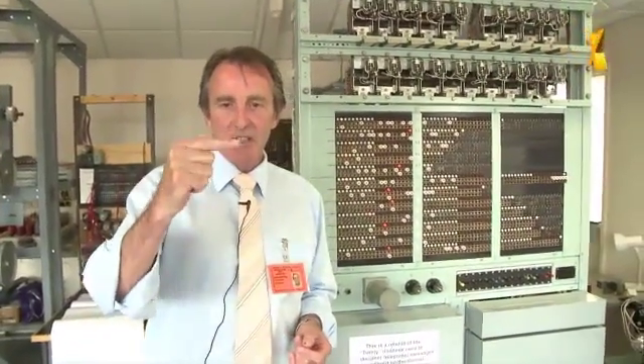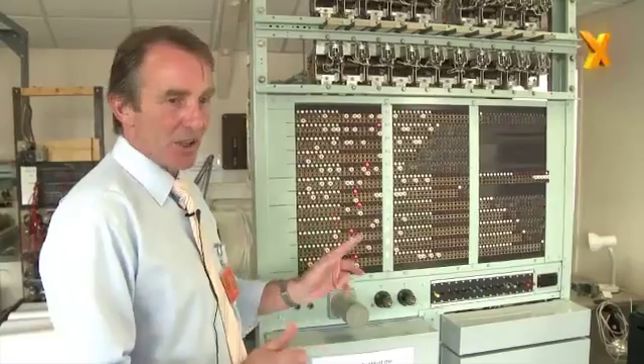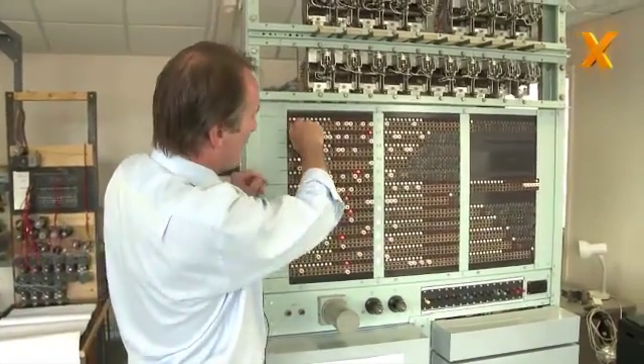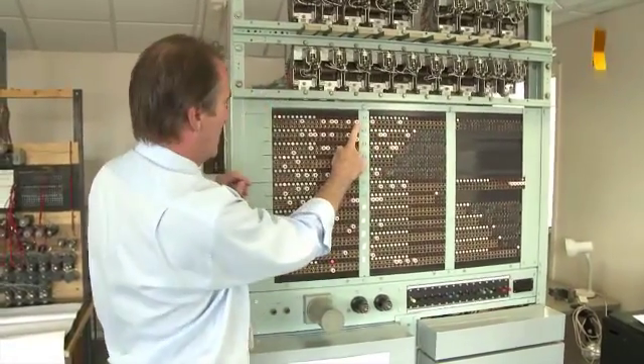The output from Colossus gives you a printout which says these are the wheel start positions for the message which has just been analysed. What we do is take that printout to the Tunny machine and plug up the Tunny machine in accordance with what Colossus has told us. So for example, wheel number one — the printout might say the wheel start position for that message was position number 20.